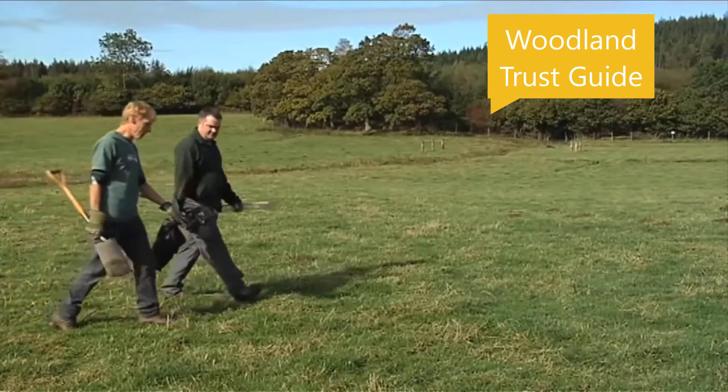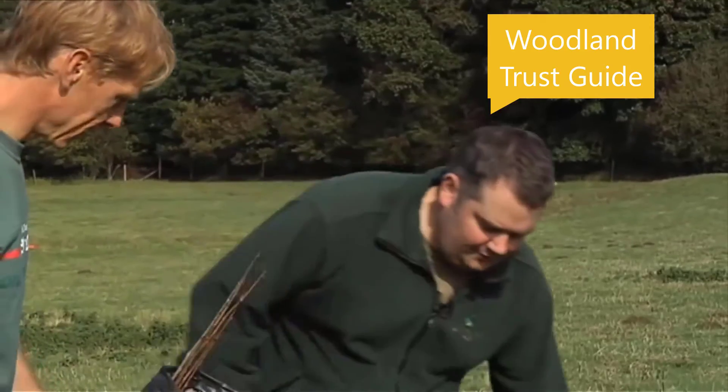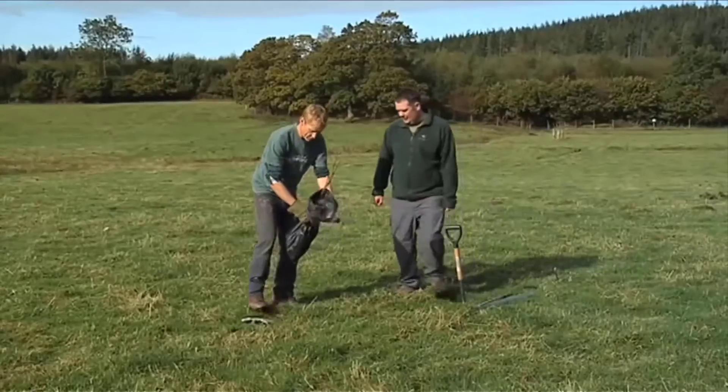We're going to start with planting these wild cherry. You've given them to me in a bag — shall I take them all out? No, the best thing to do is just take the trees out individually as we need them. If you take them all out of the bag at once, the roots are exposed to the wind and the sunlight and it'll kill the trees. Okay, I'll leave them in the bag then.